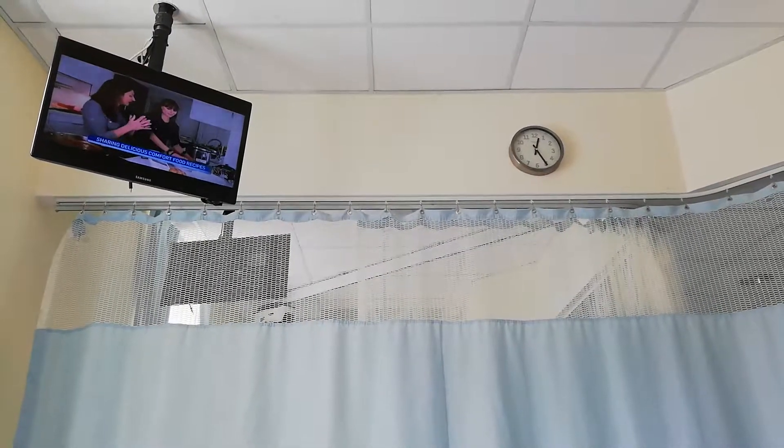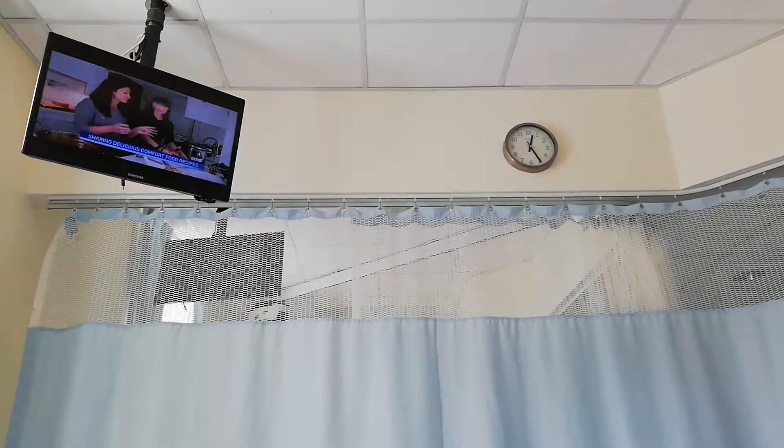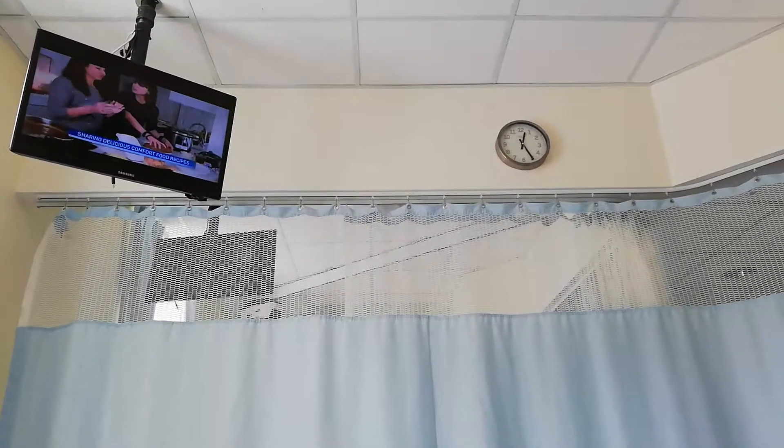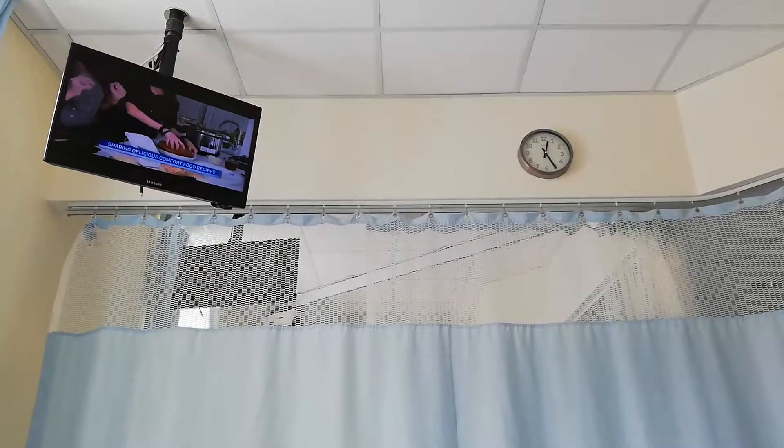And you can slow cook it down as well. You're going to use the slow cooker feature for eight hours.